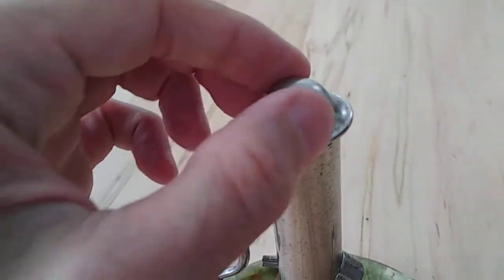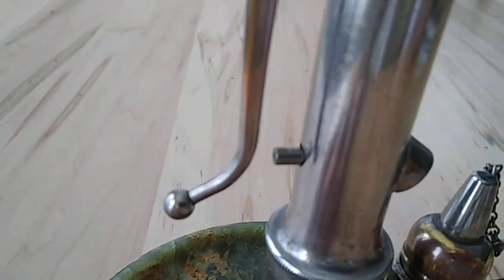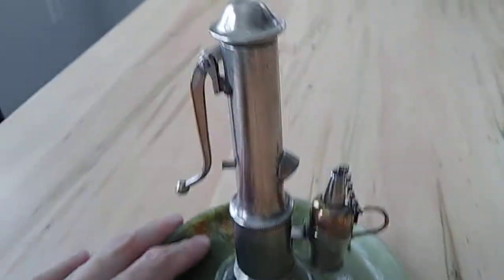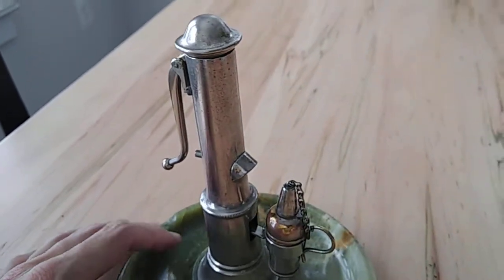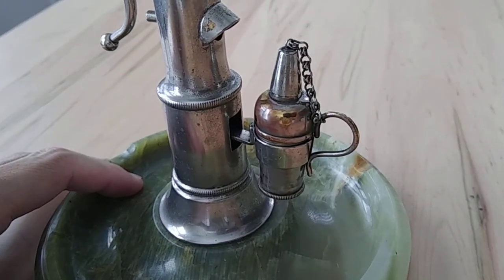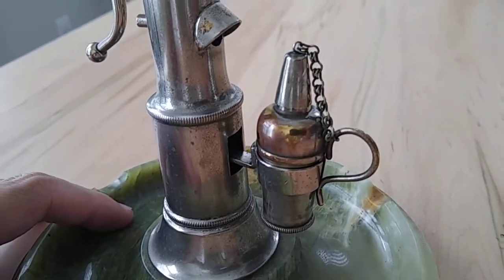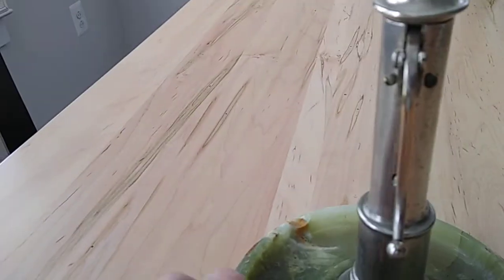This whole thing probably weighs like two pounds or more, so yeah, really cool little gadget — just wanted to share that with you. Surely there can't be too many of these out there — maybe there are, but I've never seen one. I like old lighters, I like old mechanical items, and this one really hits on all the things I like: mechanical, well-made, handmade, and vintage. That's the type of stuff I really appreciate.